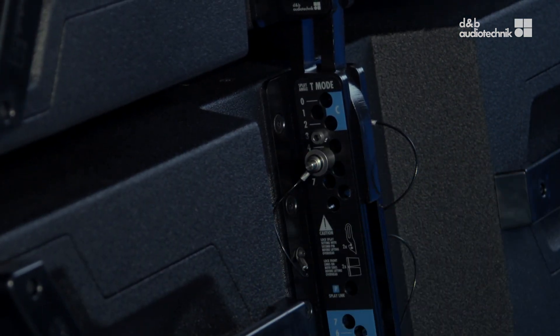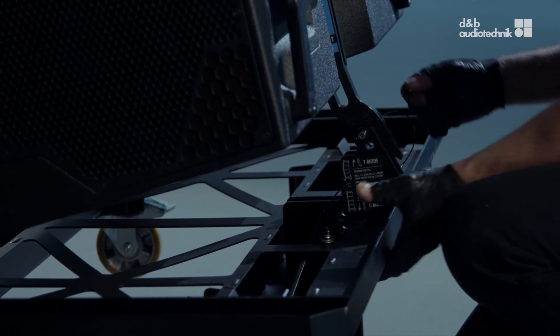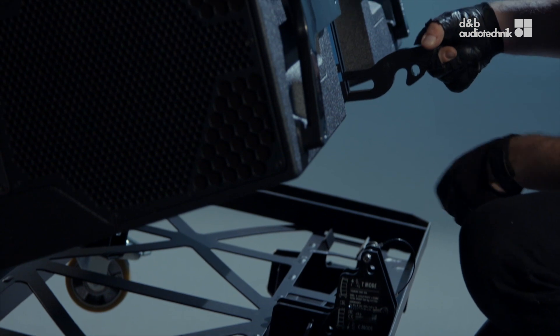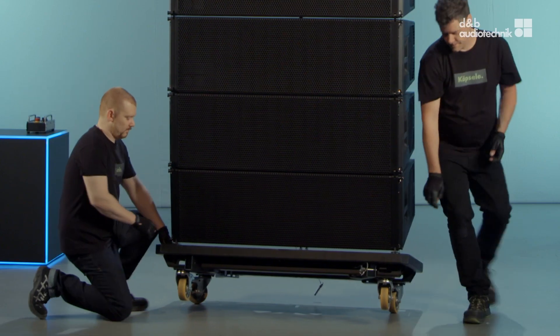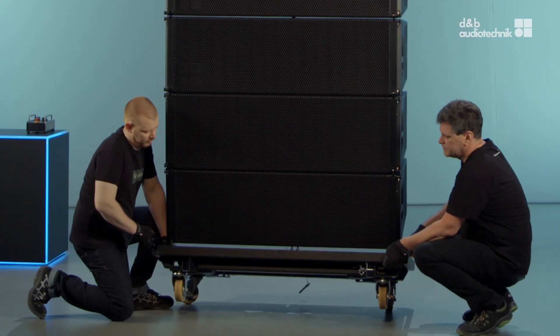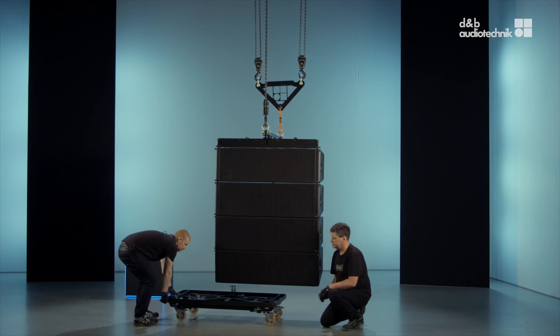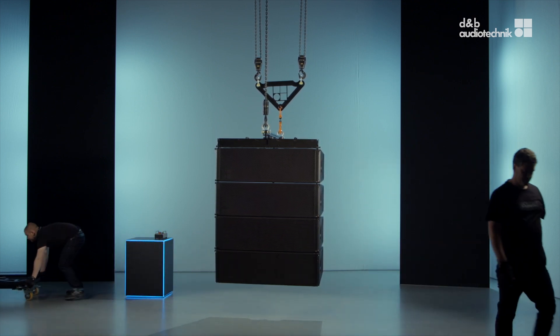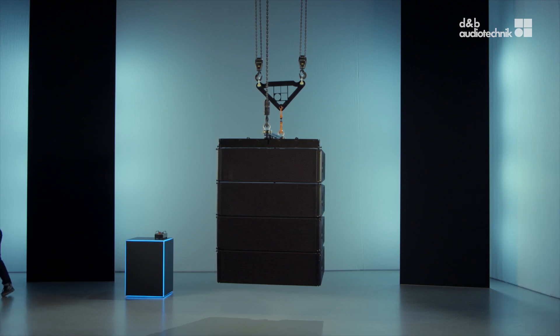Lift the cabinet. To remove the touring card, release the splay link of the lowest cabinet and flip it up. Then remove the two front links. Lift the array to make room for the next cabinets.